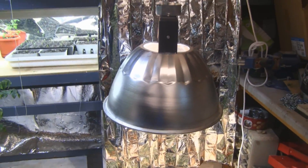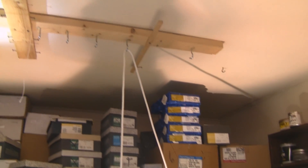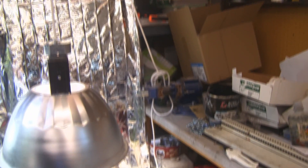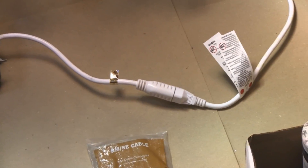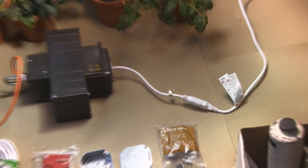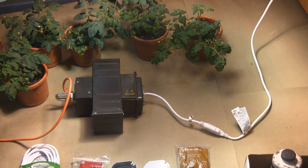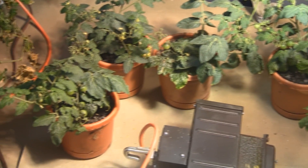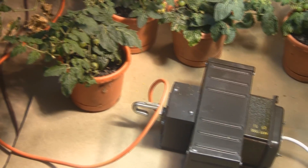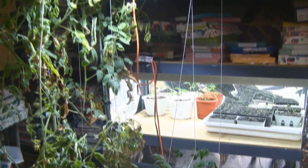It can easily be moved up or down — you can see I have it on a hook here. Down here you can see I have it set up so you can disconnect the light portion from the ballast. The ballast is sitting on the floor, which makes it easy to move things around or store them. And there you can see my tomatoes happily growing in the sunshine.